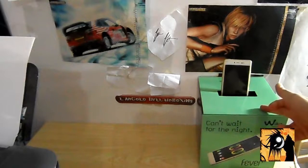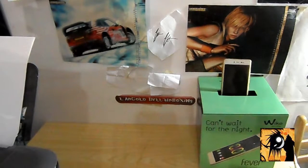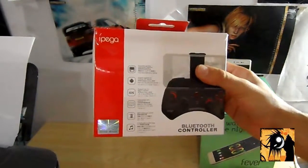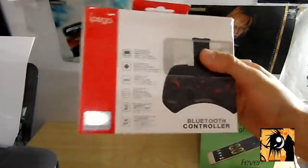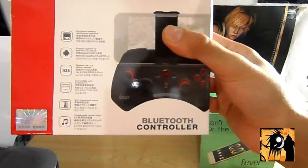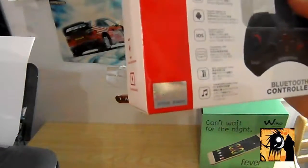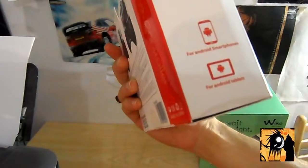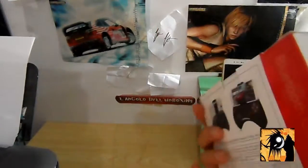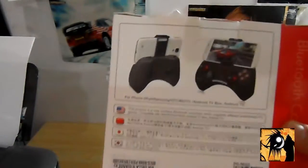Oggi vi ho messo in sovrimpressione il mio telefono Wiko Fever, il cellulare che risplende al buio. Perché ho comprato un oggettino da gaming: un joystick professionale per smartphone. Sto parlando dell'IPEGA Bluetooth controller. È compatibile per cellulare Android, tablet Android, iPhone e quant'altro. Eccolo qui.